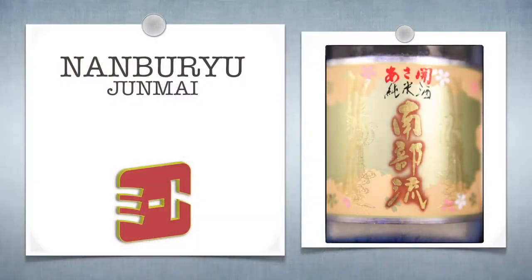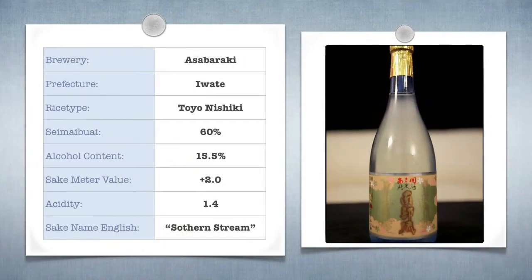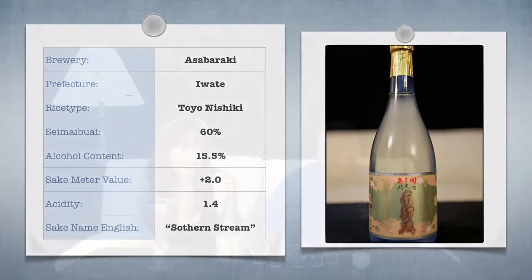It is beautiful. So this particular Junmai, Nambu Ryo — it's from Iwate, and it's from the same brewery as the show we did last week, Asabaraki. It's from Iwata, which is in northern Honshu.